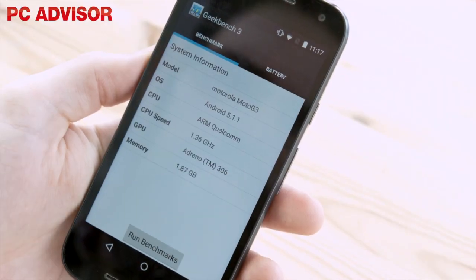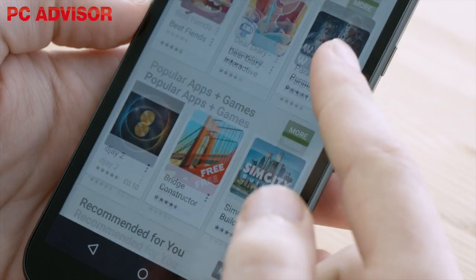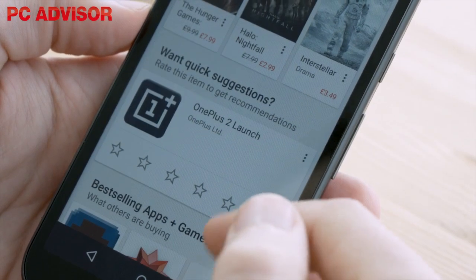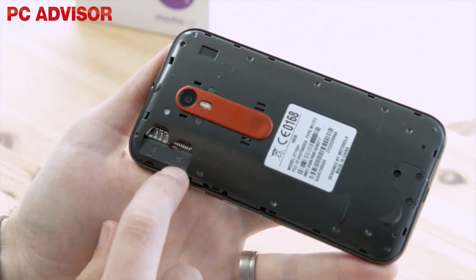There's now 2GB of RAM, but you'll need to buy the 16GB storage capacity for this. The 8GB model has 1GB of RAM. There is a microSD card slot for adding up to 32GB more, though.